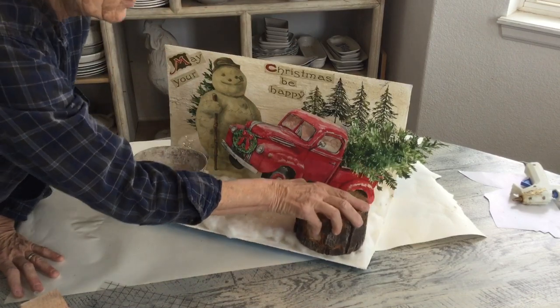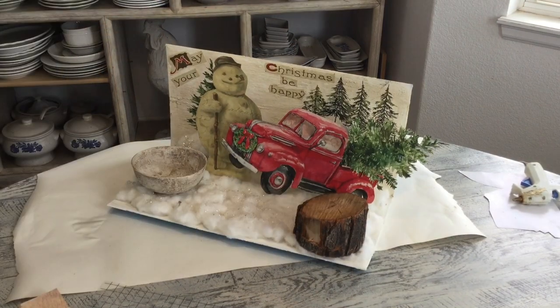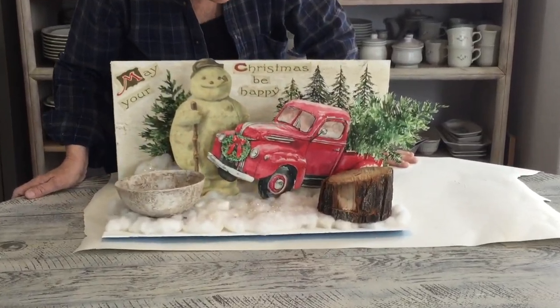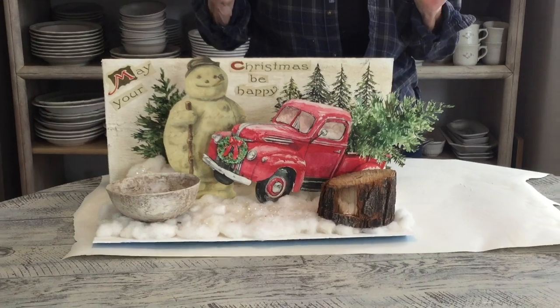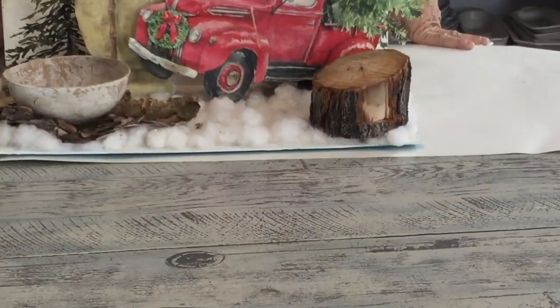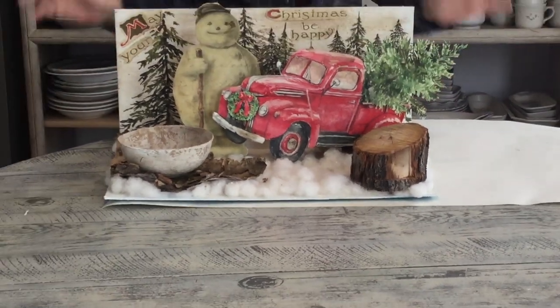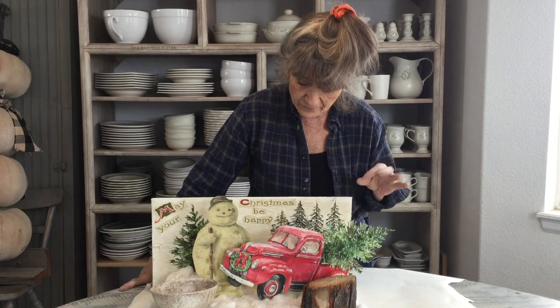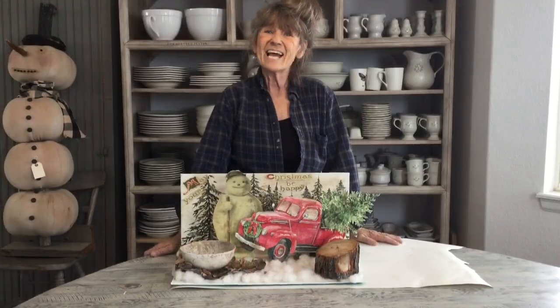No two are going to come out exactly the same, but whatever you decide to add it'll give it a little bit of your own personality. This was the first one we did — I added some tree bark and a few extra little things, and you can see the two differences. All I used was a game board, some paper pieces, and a few little extra goodies. I hope you guys try it out — thanks for watching!